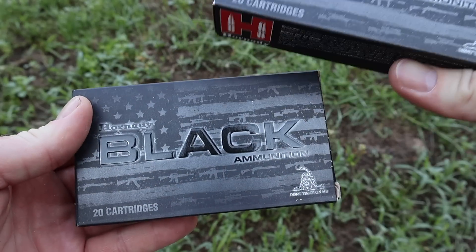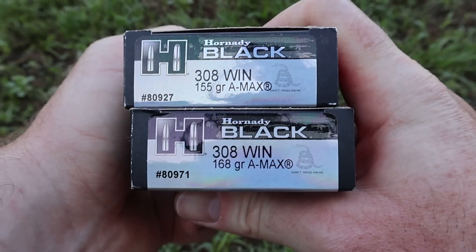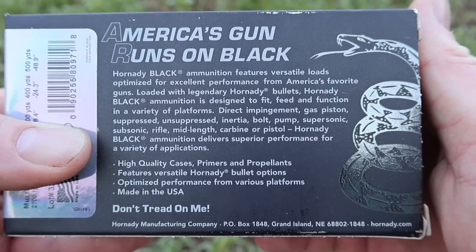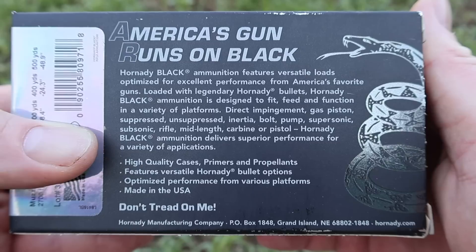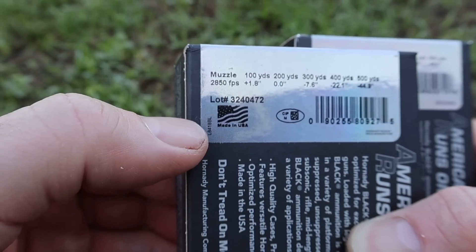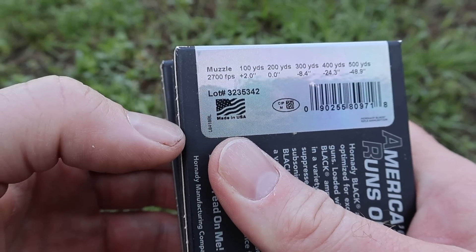Here are your boxes for the Hornady Black 155 and 168 grain A-Max load for the .308 Winchester. Let's flip it around to the back — there is your promo information. Feel free to pause and read all that if you'd like; it's the same for both bullet weights. For the 155s, they're claiming 2850 feet per second, and for the 168s, 2700 feet per second.